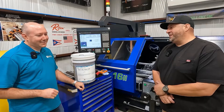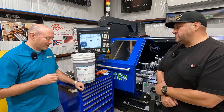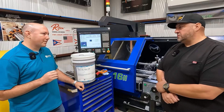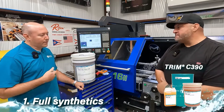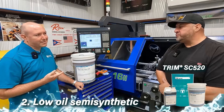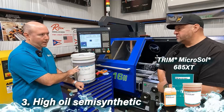Yeah, there's certainly no shortage of coolant selection out there. There are three main categories of coolant: you have your full synthetics, which are really solution synthetics; then you get into your low oil semi-synthetics; then your high oil semi-synthetics, which is what our 685 is.